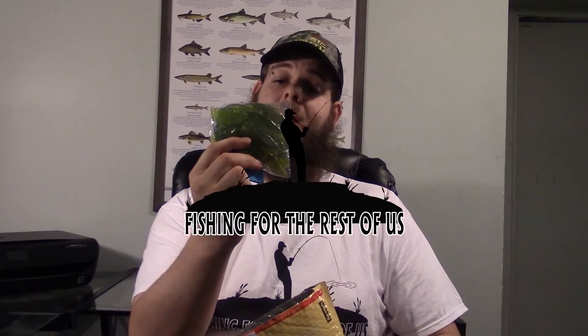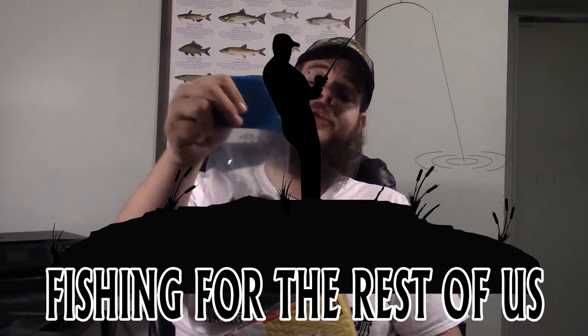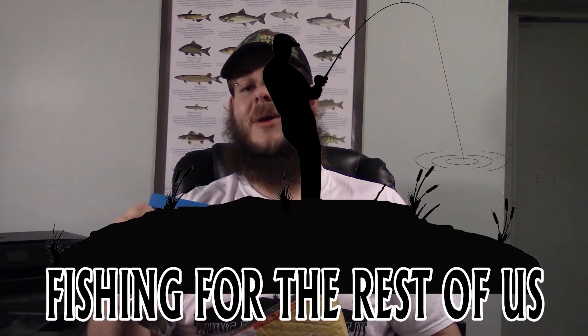Fish Slayer Bait Review, today on Fishing for the Rest of Us. Welcome to Fishing for the Rest of Us, I'm your host Spencer. If you haven't already, be sure to click that button below right now and subscribe to our channel so you can keep up with all the latest video updates here at Fishing for the Rest of Us.